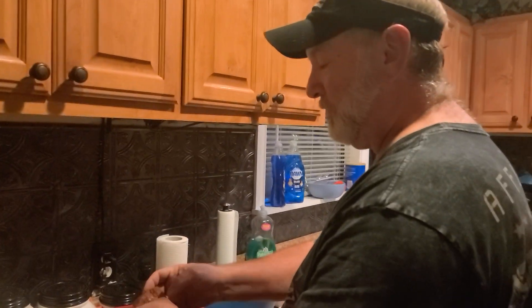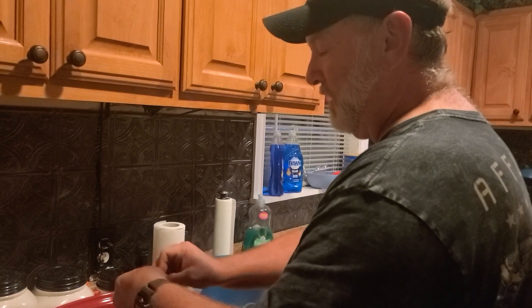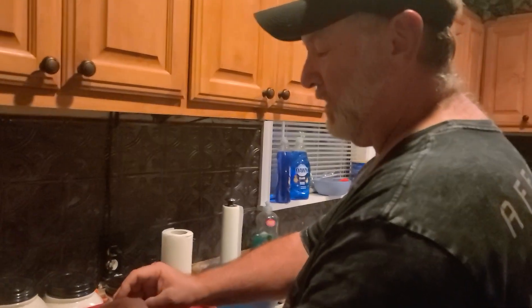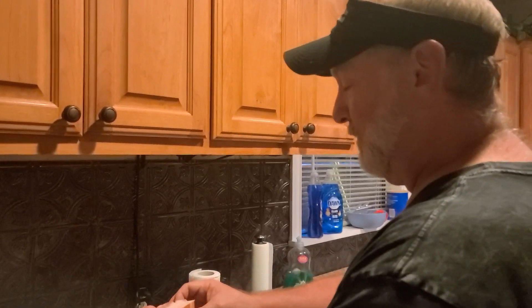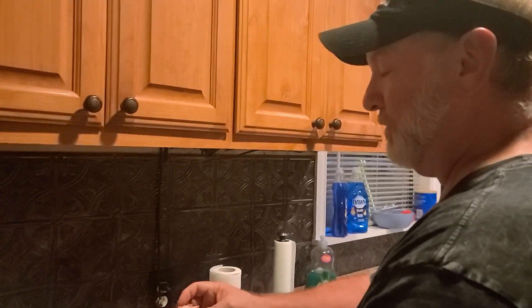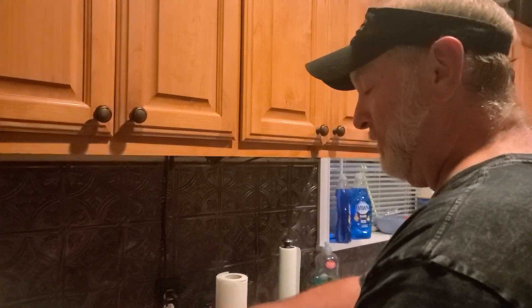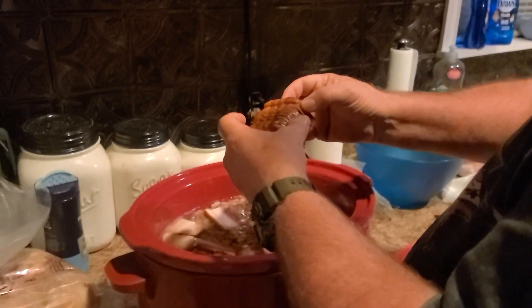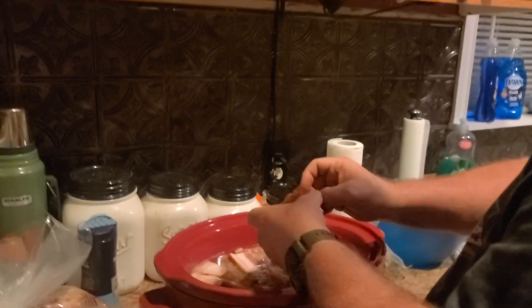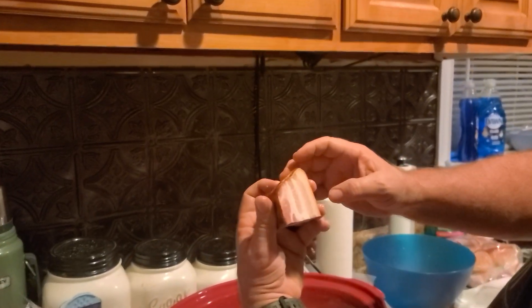We're doing center-cut bacon, just peeling it off. I cut it in thirds and just going to drop it in here. This is going to cook all night on low temperature in a crock pot. Look at that — is that not beautiful bacon?